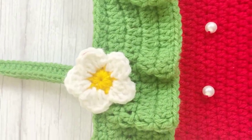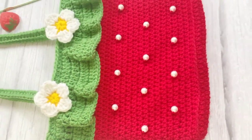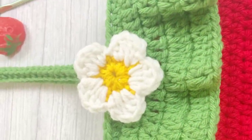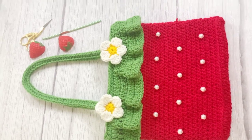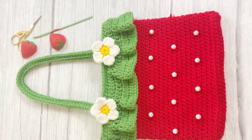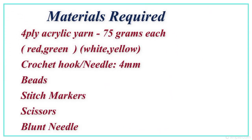Hello everyone, welcome back! Today we are going to crochet a strawberry bag using basic stitches. The materials required are four-ply acrylic yarn in four colors — red, green, white, and yellow — a 4mm crochet hook, stitch marker, scissors, blunt needle, and beads.